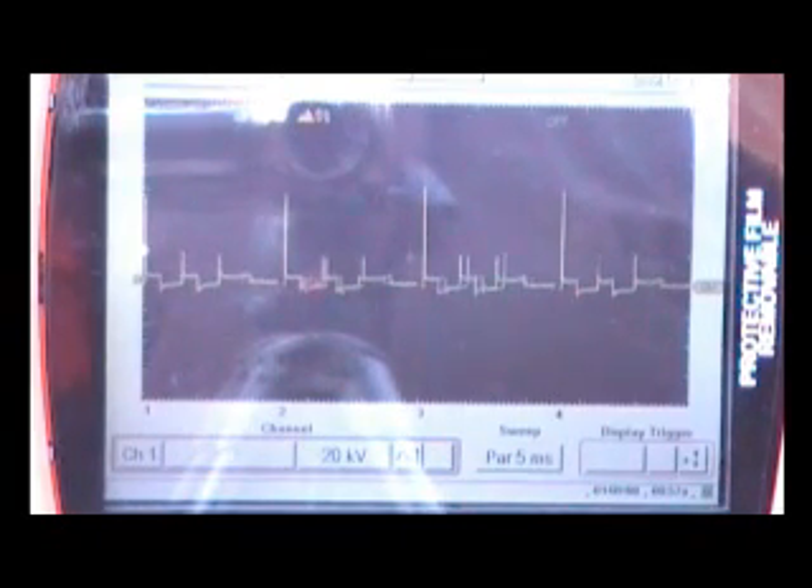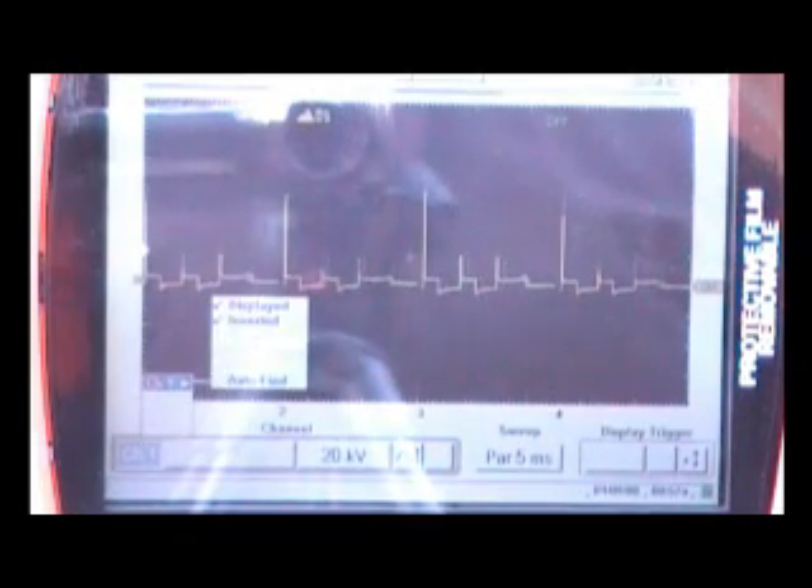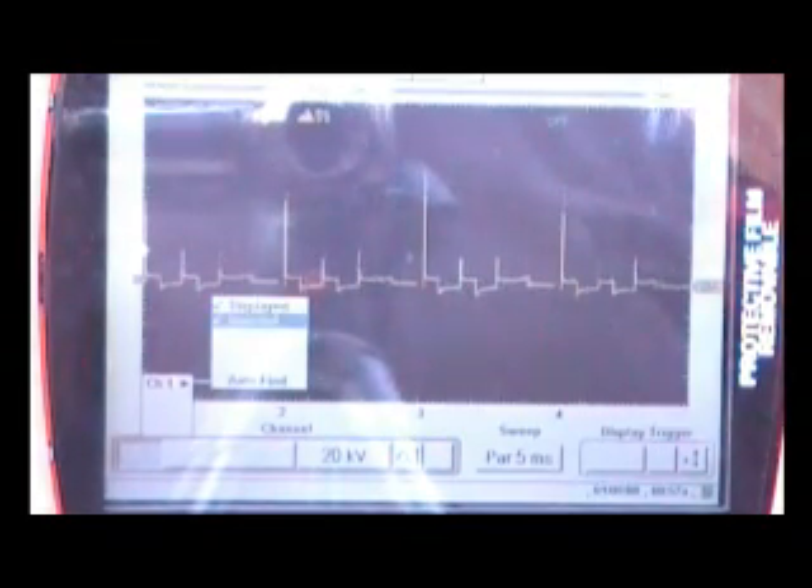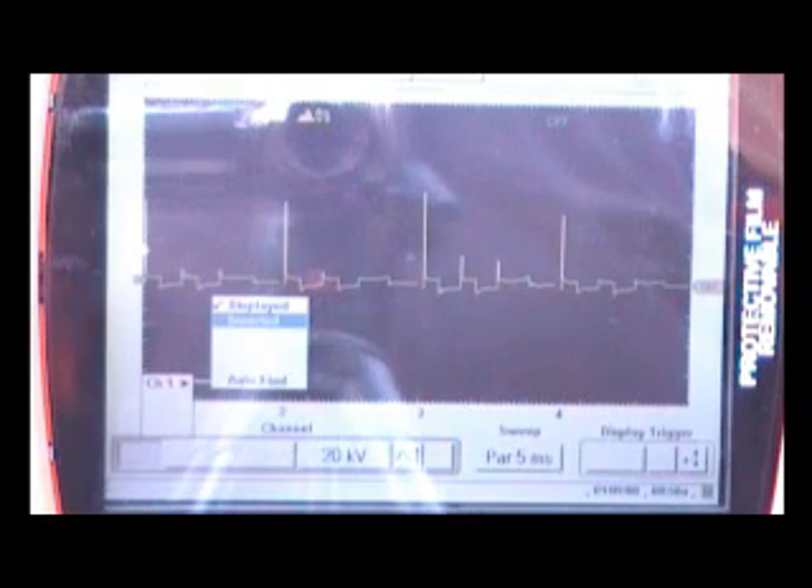We need to go over a few things on the buttons here. We're going to start where it says CH1 Channel 1 — that's the lead we're actually hooked up to. Push Yes to that. The check mark next to 'displayed' means that channel 1 is turned on. The check mark next to 'inverted' means it is inverted, which is where it needs to be when you're on an Ignition Scope on the negative side of any ignition pattern. If you're hooked up and the pattern looks wrong, it'll be upside down or not display at all.